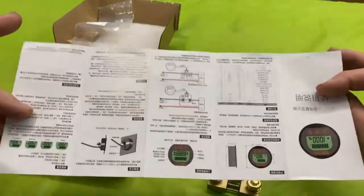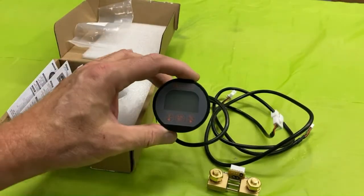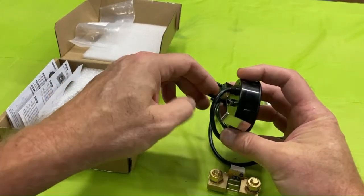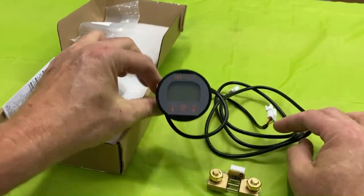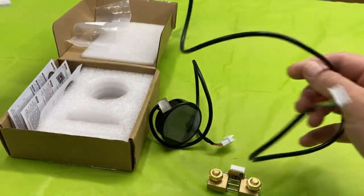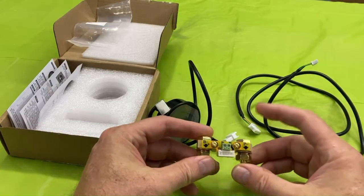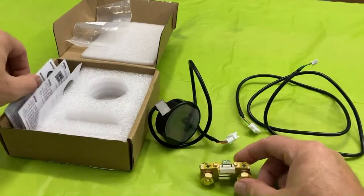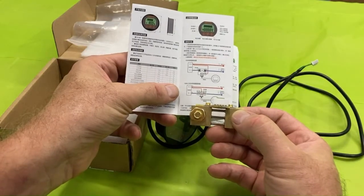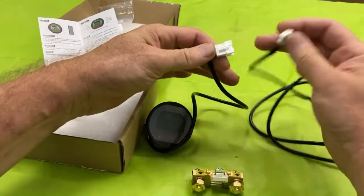The other side of the instructions is illegible. It comes well packed in foam. The meter is a little bit larger than what's currently in my mower. It comes with a wing nut and a clamp — the hole will have to be enlarged. It also comes with a very long set of wires, probably over four or five feet, and then this here is the shunt, which connects to the negative side of the battery heading to the electric motors.